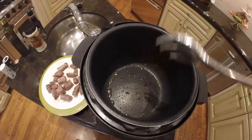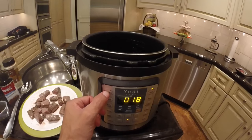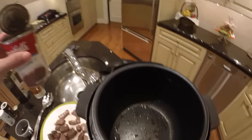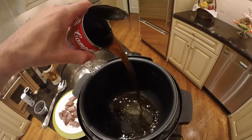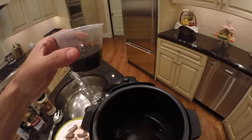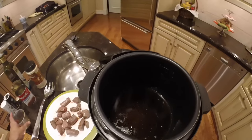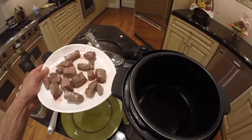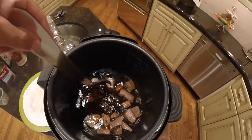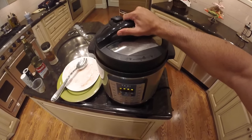Now we have to deglaze the inner pot. To do that, first hit cancel to shut off the 'Sear and Sauté' preset function key — it's now off. We're going to pour in some beef consommé, then pour in about a quarter cup of soy sauce, and now we're going to add in the meat we just browned. Next we'll put the lid on and lock it.